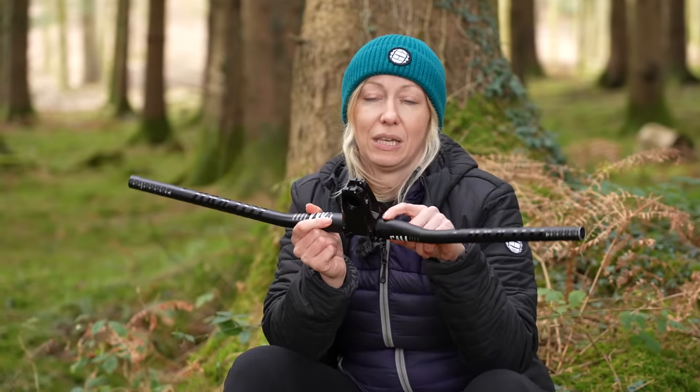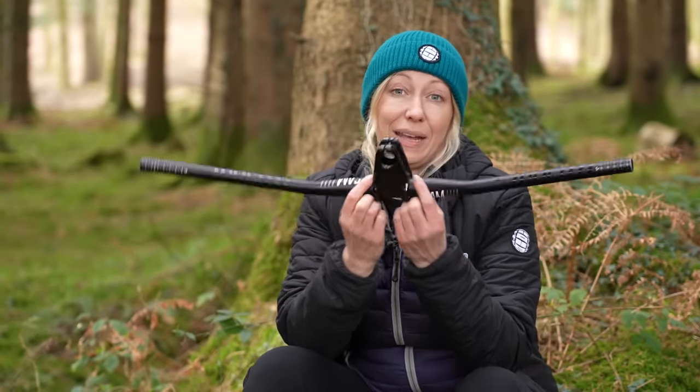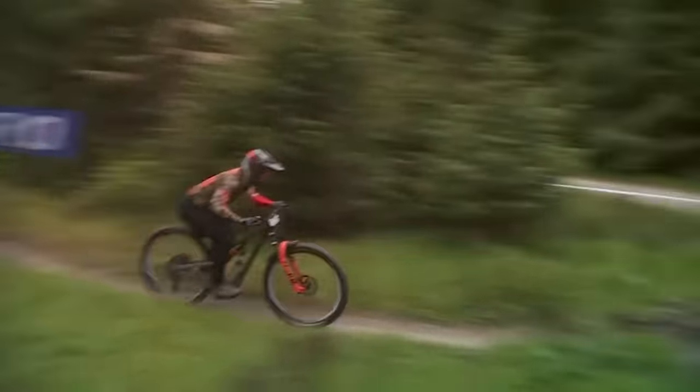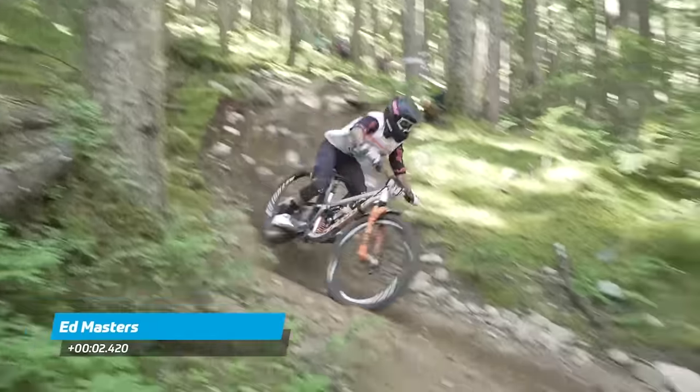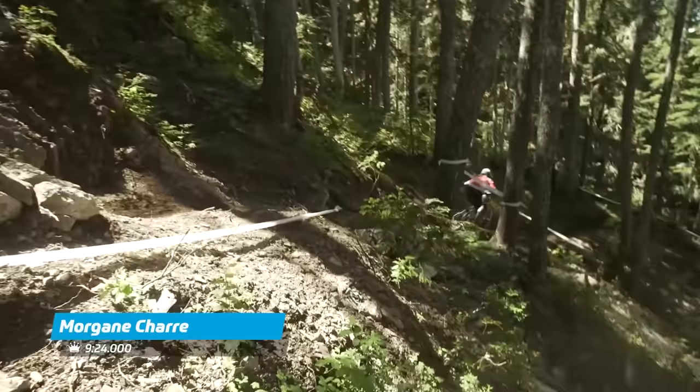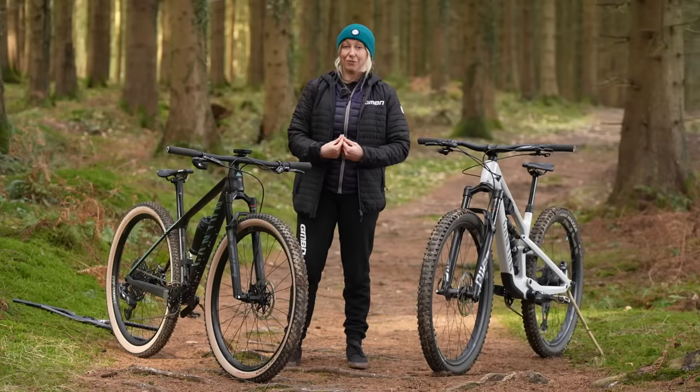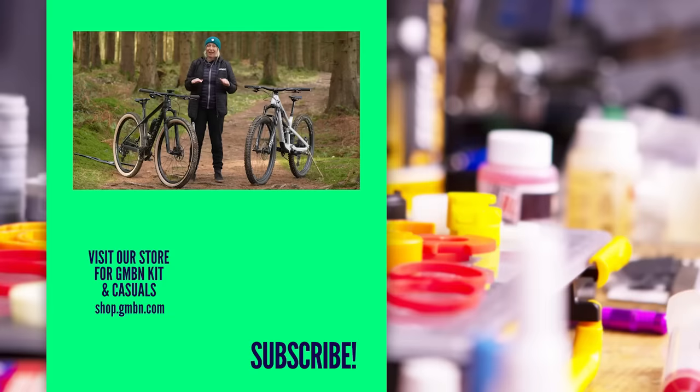Diameter refers to the width of the center section of the handlebar that clamps into the stem. 31.8mm is pretty much the industry standard, but for trail, enduro, and downhill you can get 35mm, which is often seen on bikes that favour a super boost hub. If bigger is better for you, that's fine — just make sure the diameter matches your stem. Even one rider can have a variety of bar widths, sweeps, and rises across different bikes and genres. The key is not to copy your friends or the pros, but to work out what's best for you and never stop experimenting. Give us a thumbs up if you found this useful and subscribe if you're new to the channel.